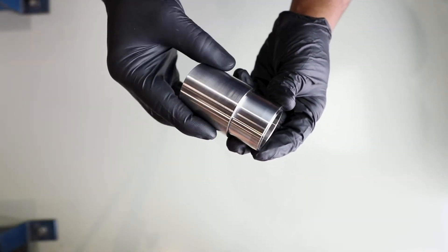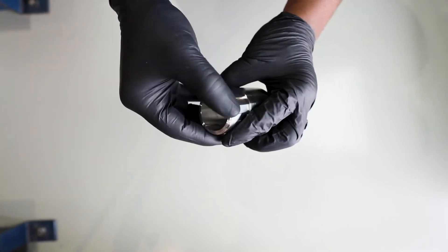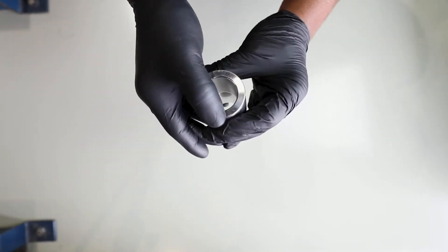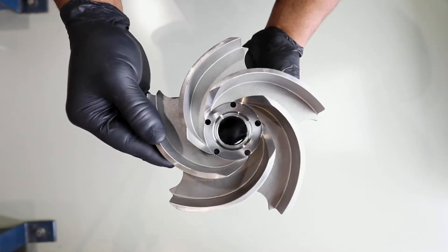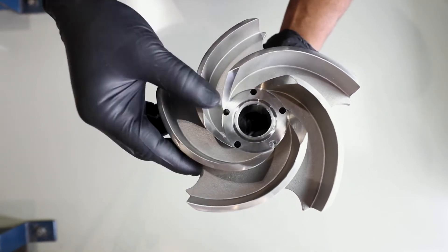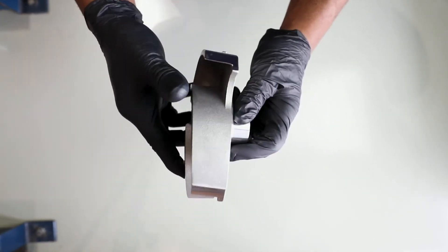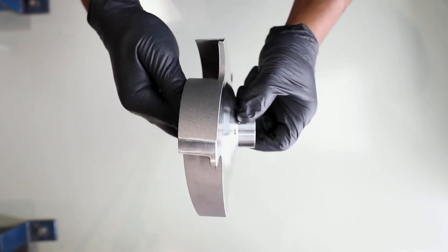Before reassembling the pump, inspect the shaft sleeve and key to ensure they are still in good working condition. Inspect the impeller for any flaws that could hinder performance. If either part is found to have flaws, contact World Water Works to order a new one.